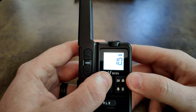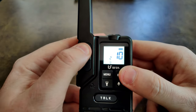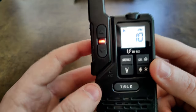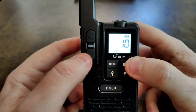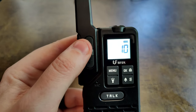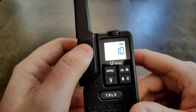Continuing through the menus, here's monitor mode. If we turn it on, you can hear it gets really noisy. Going back through, here's the VOX setting — you can turn it on and set the sensitivity. A certain level of audio will actually trigger the VOX. We'll go ahead and turn that back off.